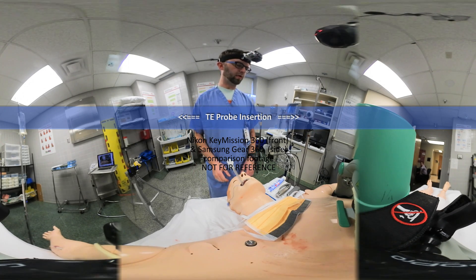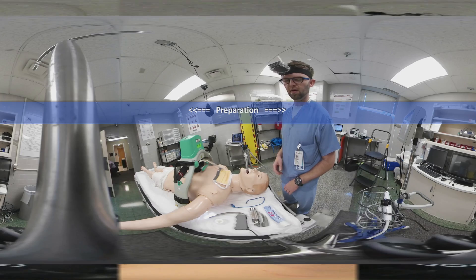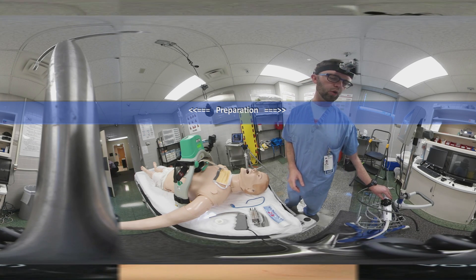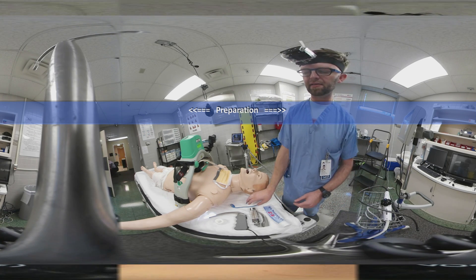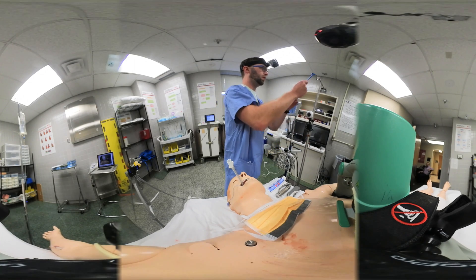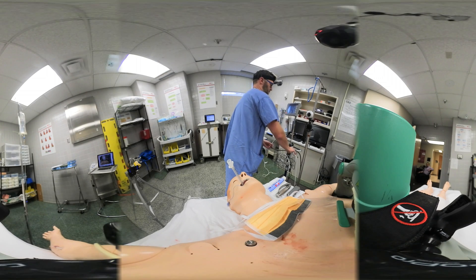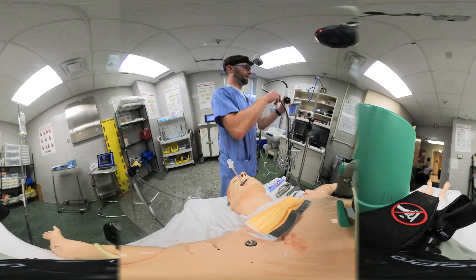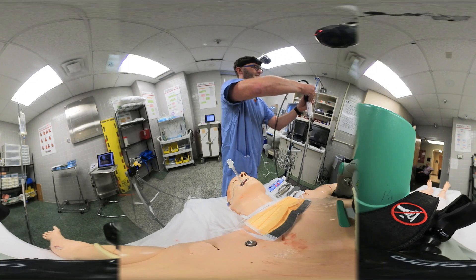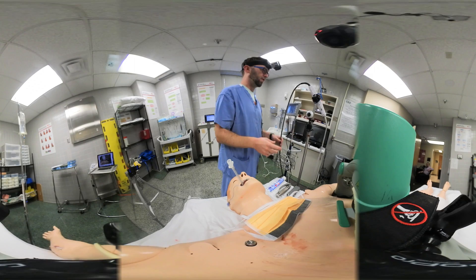Before you place your TEE probe, you're going to want to have a couple of things ready to make this a smooth and easy process. The first and most important step is securing your TEE probe in a safe place where you can easily access it and not worry about it falling. We're going to use an IV pole and an intubating stylet to secure the probe, right over the controls.